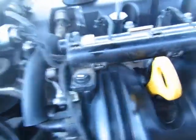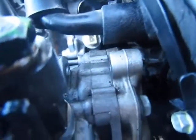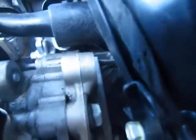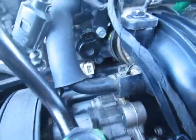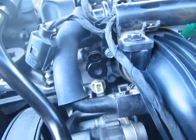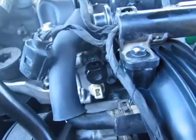I'll show you getting the old one out - it's pretty simple. Once you get the Torx head out - the Torx head is on the bottom, see right there - it's above this sensor, so it's a little tight to get in with the tool.